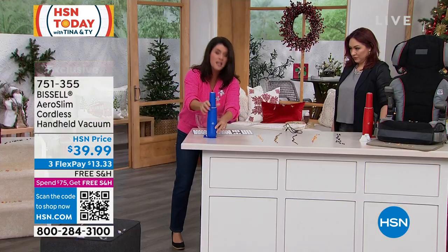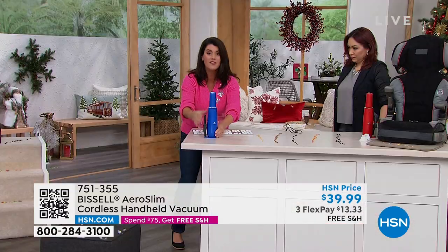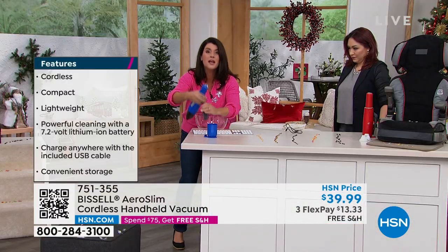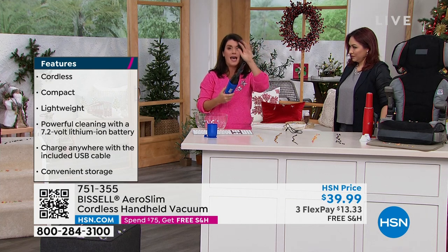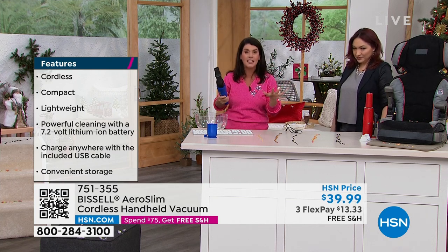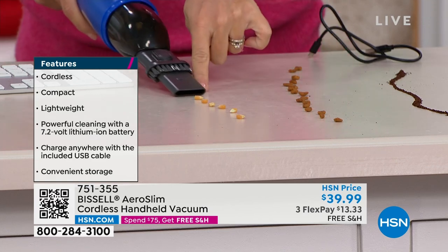And guess what? We're even giving you this station you're going to charge it in. You're getting this crevice tool and the dusting tool. Do yourself the holiday favor right now. You're getting the holiday colors. But this means for all the snacky fun things that we're going to do, I always put my little crevice tool on and I just want you to watch here.